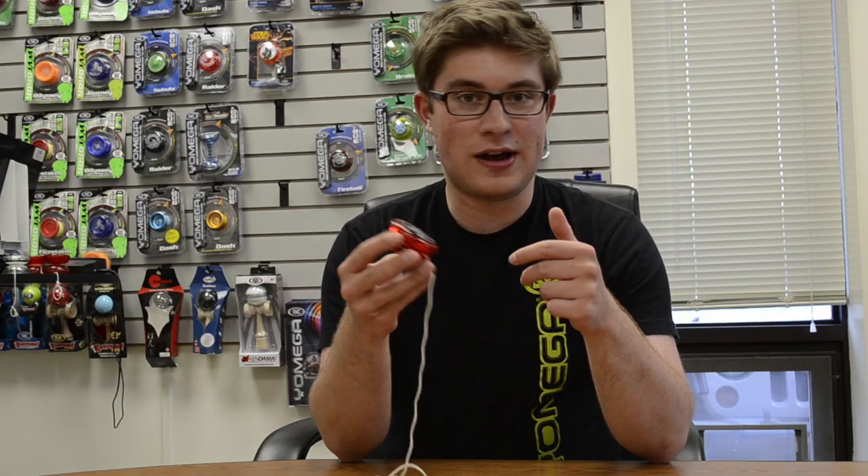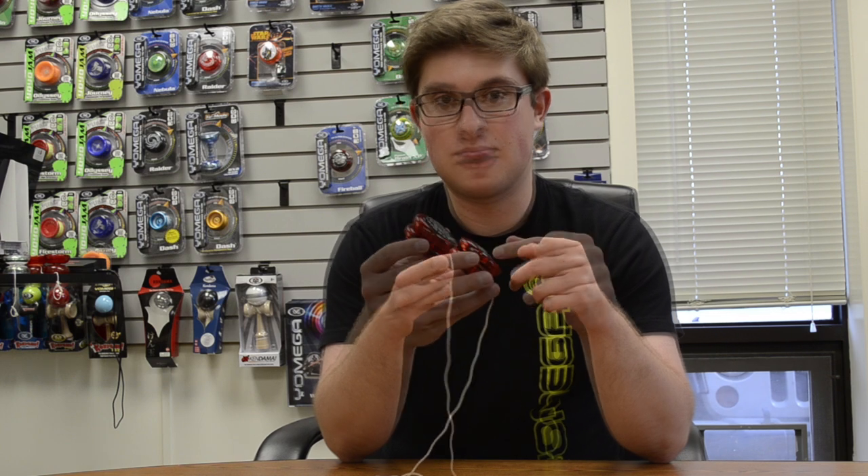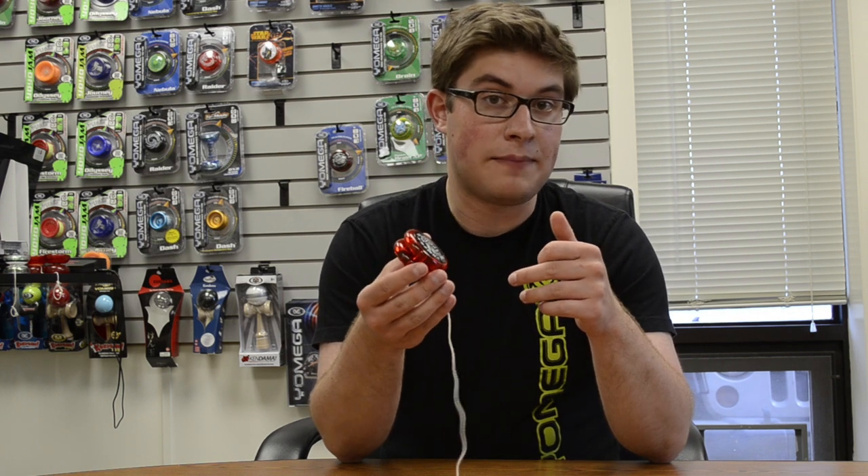Hey guys, it's Daniel Deeds. I'm going to show you how to double loop your transaxle today. The reason you want to double wrap or even triple wrap your yoyo is to make it more responsive, aka easier to come up.